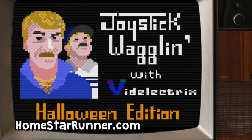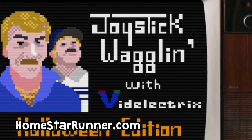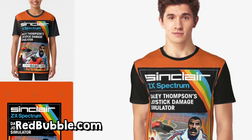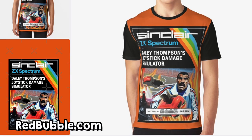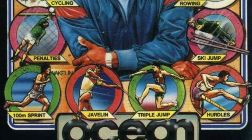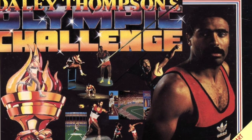The only other thing I could find was this clip from a TV show — I don't know who this is or what show it was, please comment. And I found a reference from this fictitious game by Homestar Runner, which isn't a real game, but at least it mentions joystick waggling. There's also this t-shirt that I found — Daley Thompson's Joystick Damage Simulator — which is a reference to Daley Thompson's sports games, all of which featured joystick waggle control.